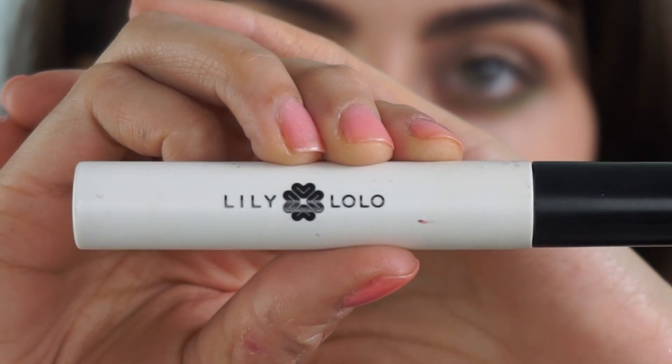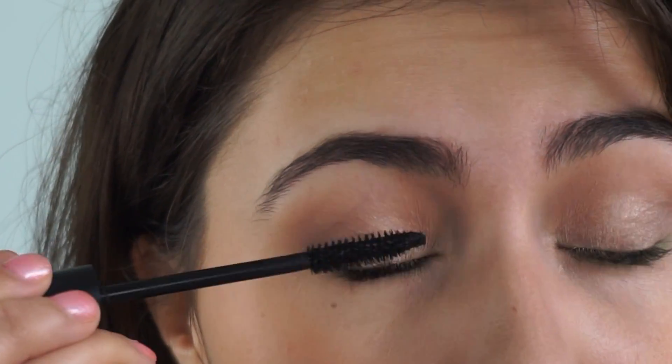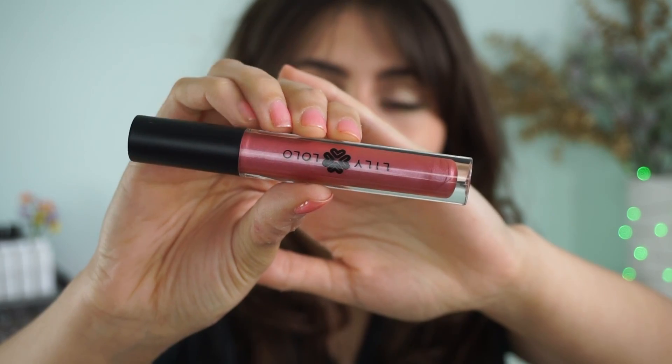Now I'm switching it up — instead of my usual Hint Beauty Nocturne, I'm using the Lily Lolo mascara today. It has a bristly brush so it makes my lashes look very nice and separated. And then I'm finishing with the Lily Lolo lip gloss in the shade Bitten Pink — one of my favorites — and that is how I'm going to top off the look.